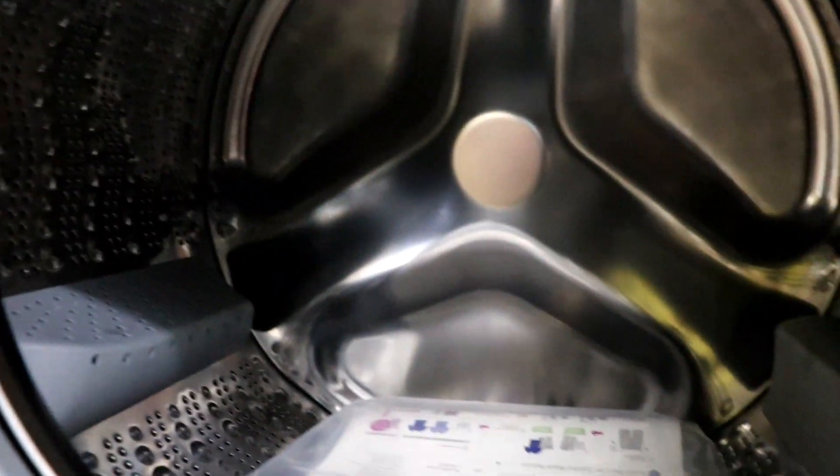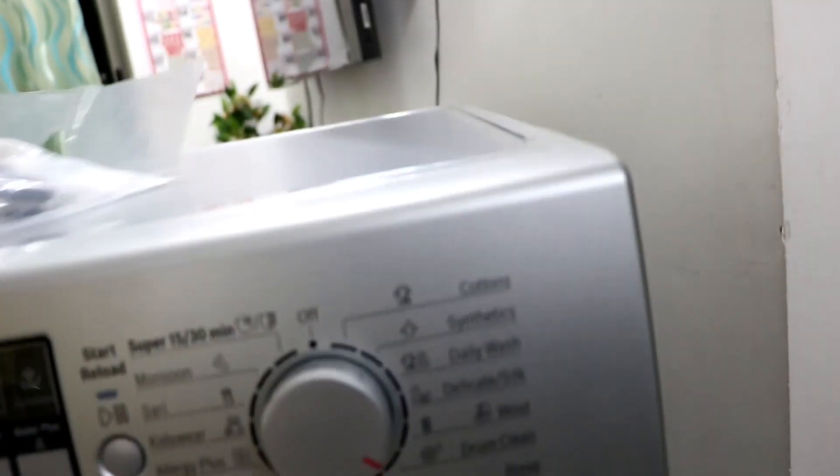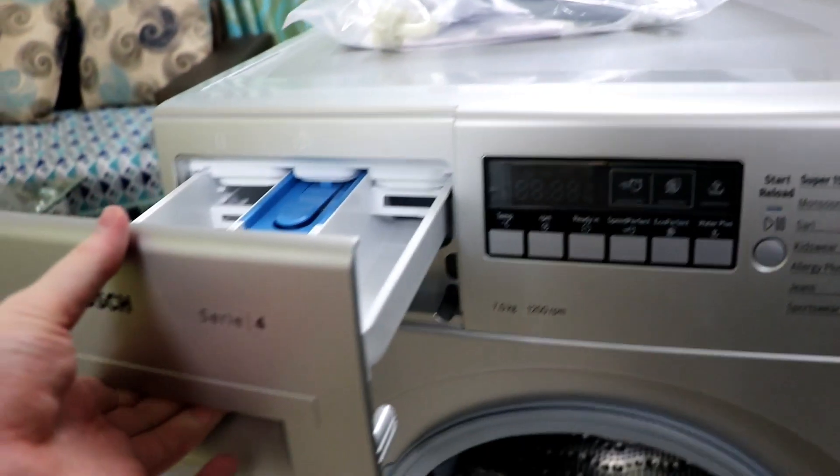I'm going to open it now. There's the drum — it has a steel drum. Here's the warranty card and some accessories that came with it. And this is where we put the detergent.